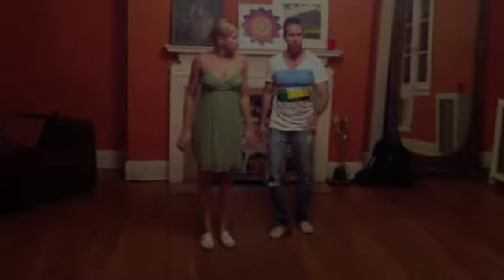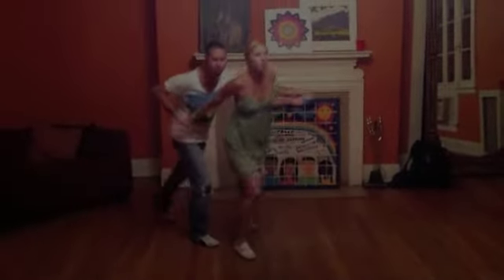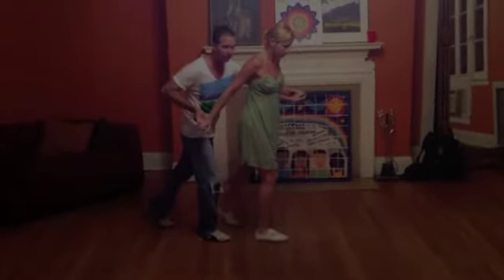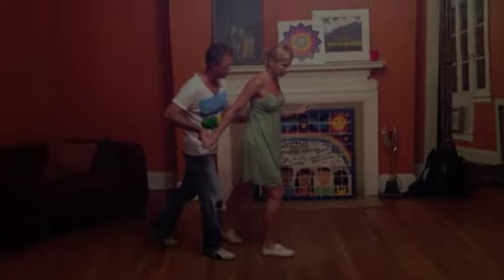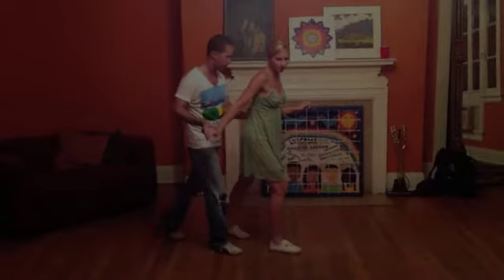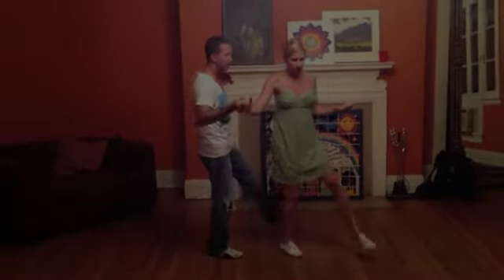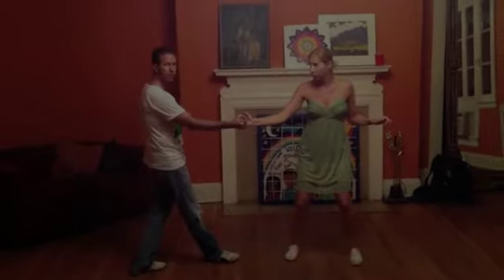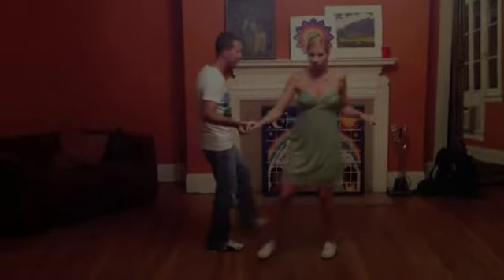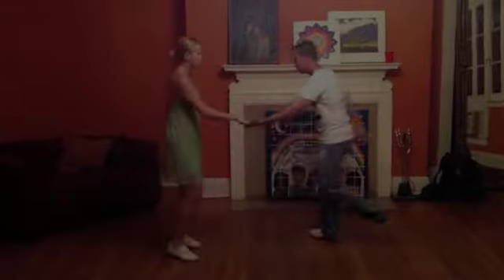Alright, so we're going to go through it and then we're going to show you how to get out. Rock step, triple step, triple step, kick step, kick step, boom. So now we're in the basic tandem charleston. When we're going to come back here on our left leg, we want to put our hand right here on the small of our partner's back. So we go rock step, kick step. And we rock step — that creates the tension. And then we kick step, kick step, boom.